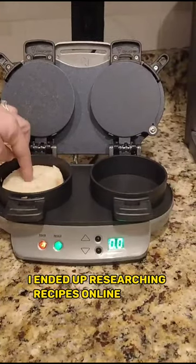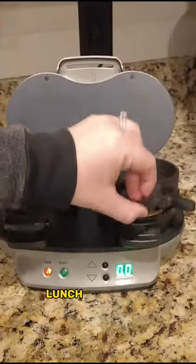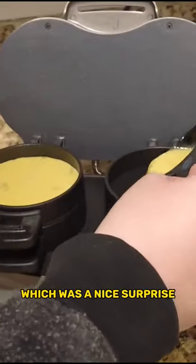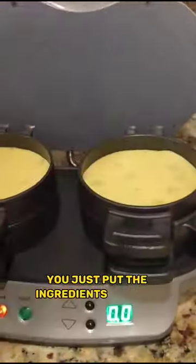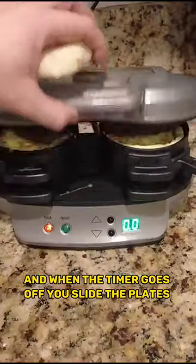After purchasing this, I ended up researching recipes online to get more ideas, and it actually can make a variety of sandwiches for breakfast, lunch, and dinner, which was a nice surprise. It's really easy to use — you just put the ingredients into the machine, set the timer, and when the timer goes off you slide the plates out.